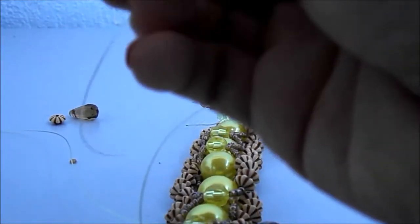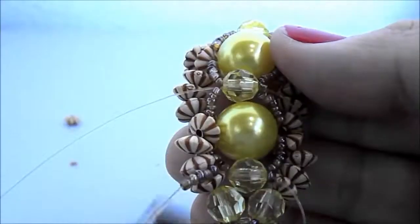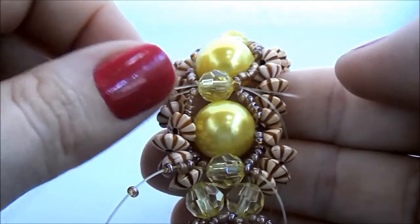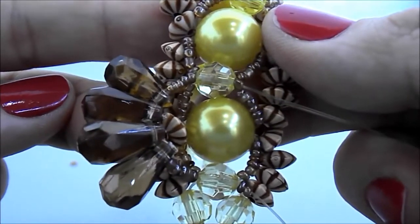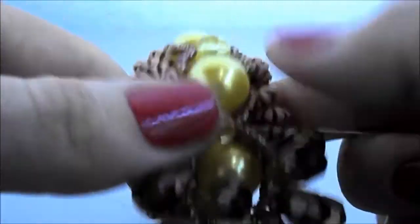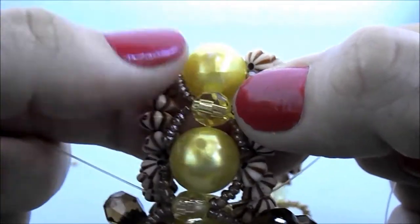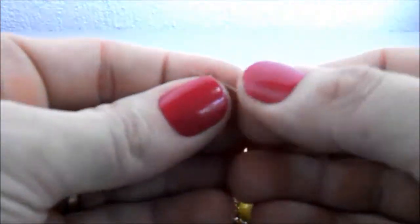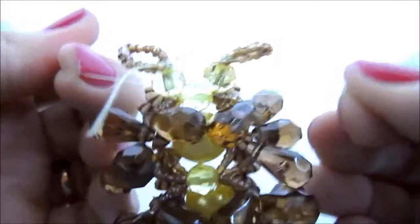Agora vamos pegar o outro fio e passar cinco miçanguinhas e quatro gotas. Mais cinco miçanguinhas e vamos passar a ponta de volta pelo cristal. Vamos fazer isso: cinco miçanguinhas, quatro gotas de cada lado, volta pelo cristal até o fim.